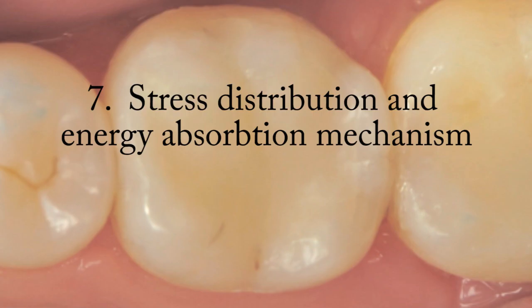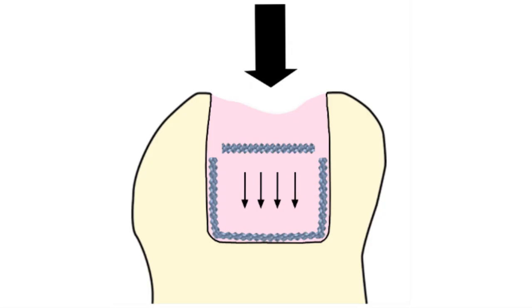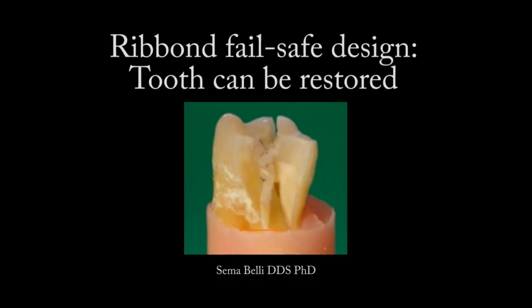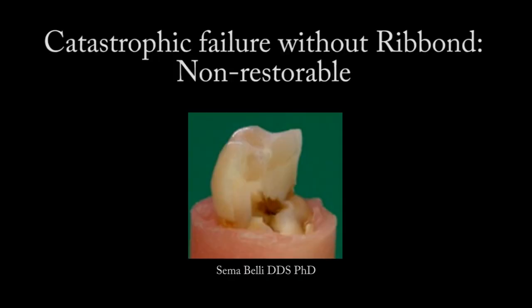Ribbon acts as a stress distribution and energy absorption mechanism. It minimizes stress concentrations by distributing forces over a greater area, which prevents crack formation and propagation. Regarding fail-safe design: studies demonstrate that if a crack starts in a Ribbon-lined composite restoration, the crack is redirected. If a crack leads to failure, the restoration-tooth complex fails safely and the tooth can be re-treated. In contrast, when standard composite restoration techniques fail, the restoration-tooth complex tends to fail catastrophically and the tooth must be extracted.